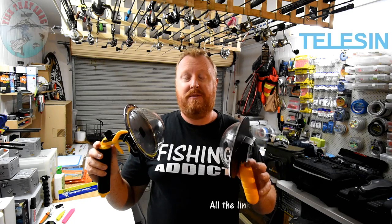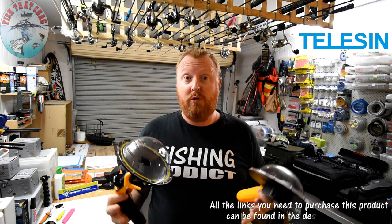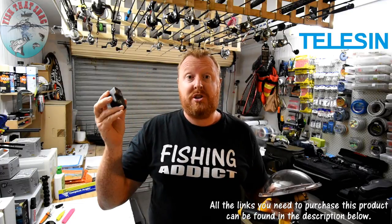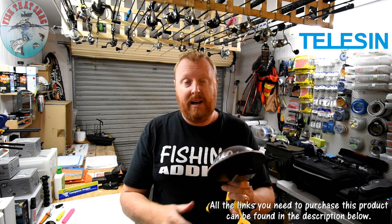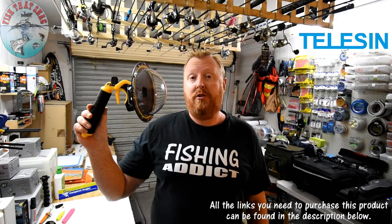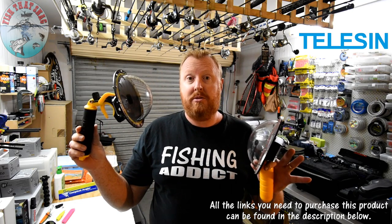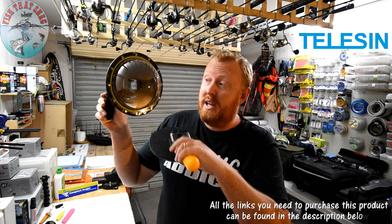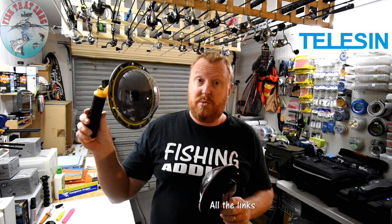I want to explain a couple of differences between the older model and the new model, and it all revolves around the GoPro and other action cameras. There's a whole range of compact action cameras on the market now, and Teleson actually offer a range of port designs to suit different action cameras — this one is for the GoPro 5. You can see the hole where the lens sticks through, all designed around the shape and size of the action camera.